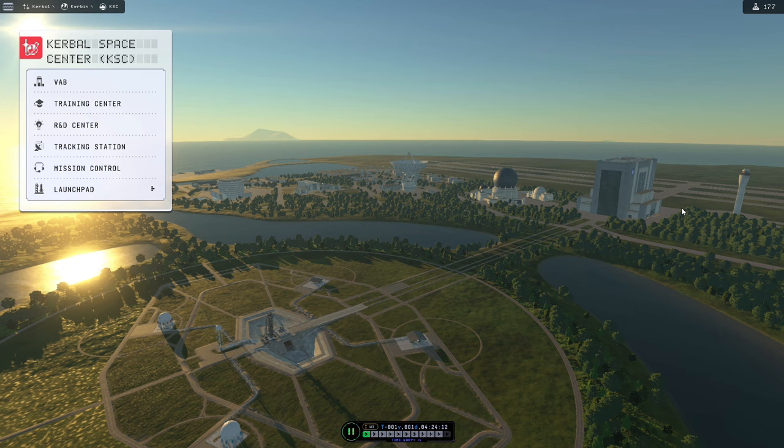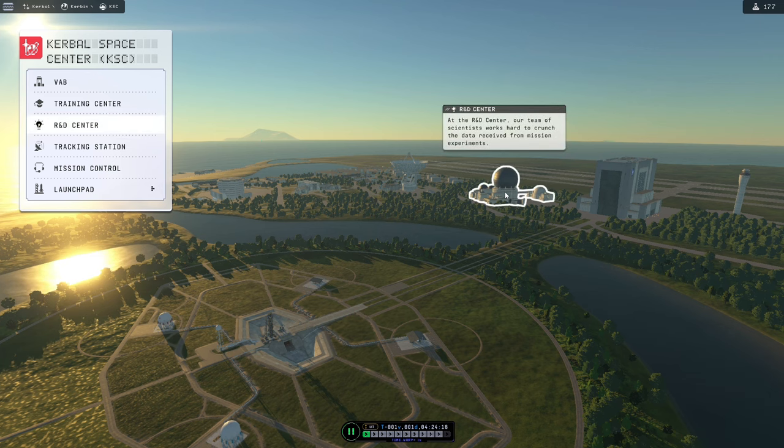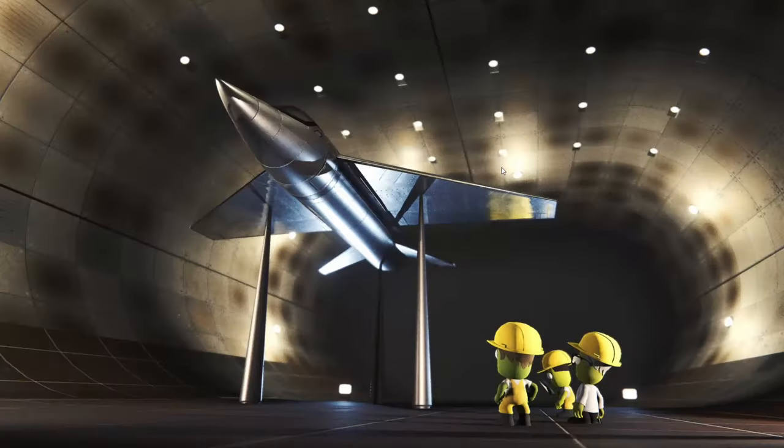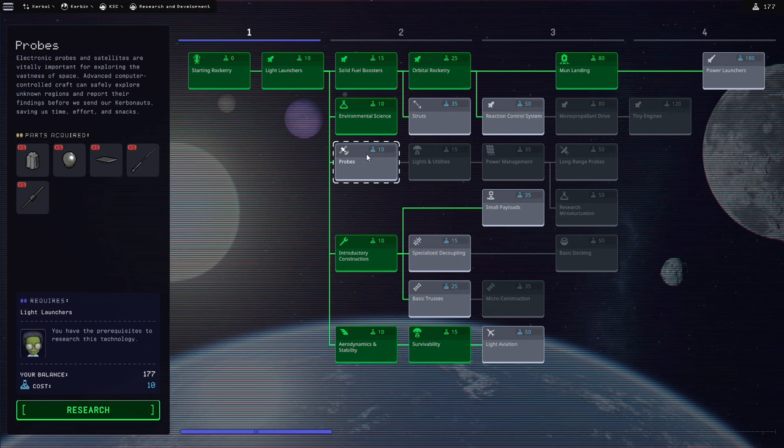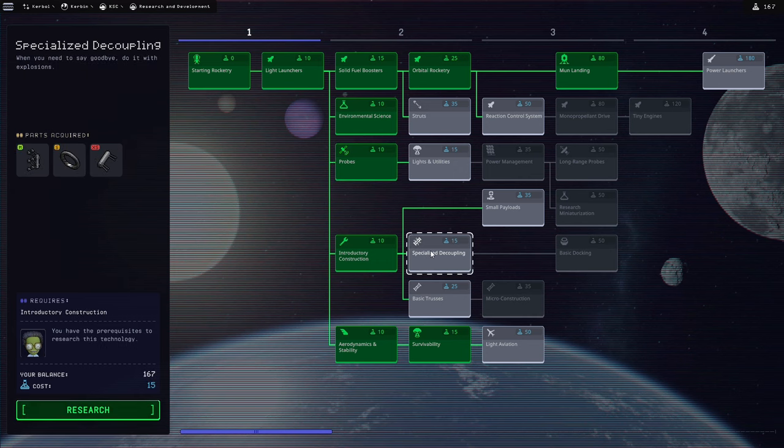We're not going to be landing on the moon because we don't quite have enough technology for that yet. However, speaking of technology, we do need to buy a couple of things to be able to get there and back safely. So the first thing we're going to do is go to probes and research that, because we want to get the solar panels, and we're also going to go to specialised decoupling and research that because we want the separatron boosters as well.